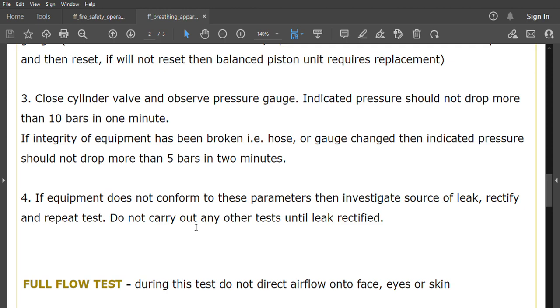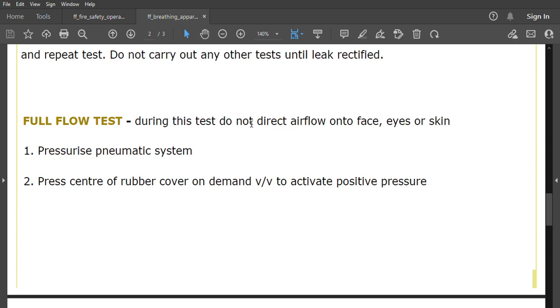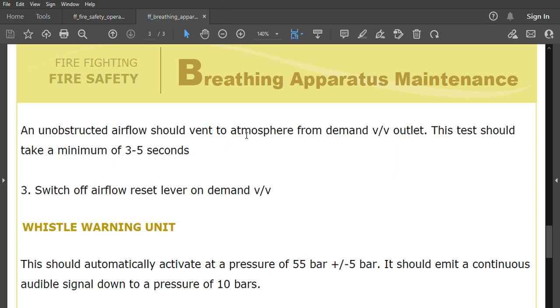For the full flow test, do not direct airflow onto the face, eyes, or skin as the system is pressurized. Press the center of the rubber cover on the demand valve to activate positive pressure. An unobstructed airflow should vent to atmosphere from the demand valve outlet. This test should take a minimum of three to five seconds, then switch off the airflow using the reset lever on the demand valve.